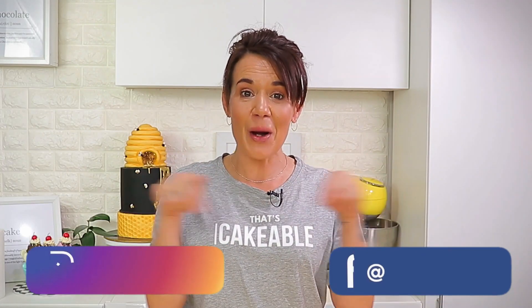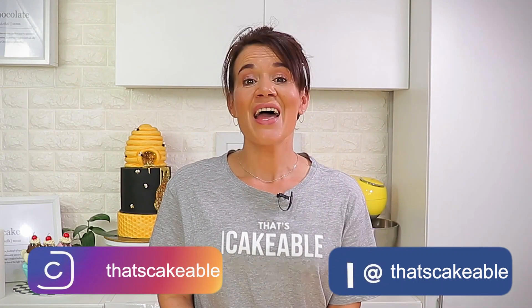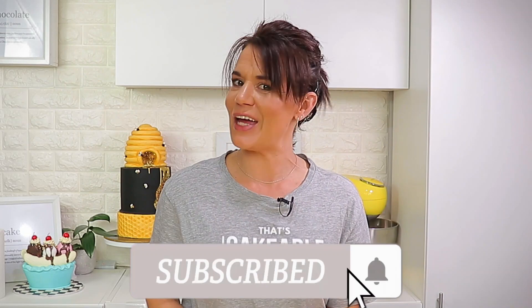Thank you so much for joining me again this week. Don't forget that if you make these at home, please tag me on my socials so that I can check them out — I love seeing everybody else's work. If you like this video please give it a thumbs up, and if you haven't already, please subscribe to my channel and hit that notification bell so you're informed every time I upload a new video. Happy Mother's Day to all the mums, nans, grands, dads who are mums, and mums-to-be out there. I'll see you next time, bye bye!